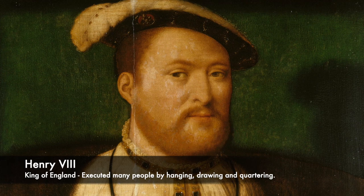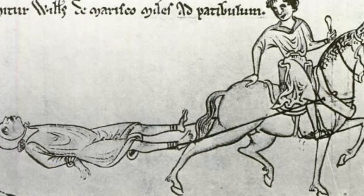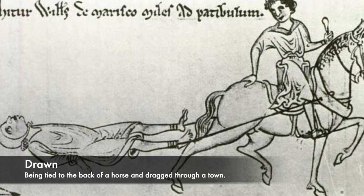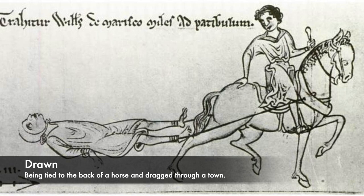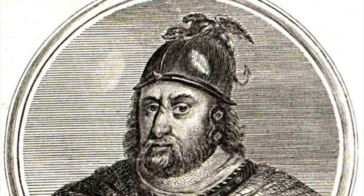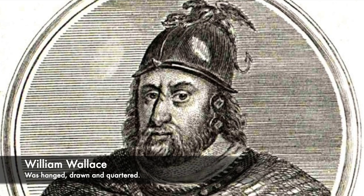One part of the process which was incredibly brutal was the drawing process, in which a prisoner was tied to the back of a horse and dragged through the streets of a town or city. One man subjected to this was William Wallace, also known as Braveheart, who was captured by Edward I's soldiers and taken to London and condemned to death. Before his execution, he was dragged through the streets with his head smashing against the cobbled streets of the capital as the public jeered and taunted the Scottish rebel.